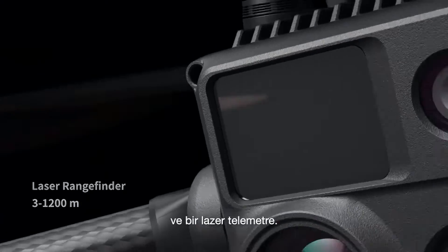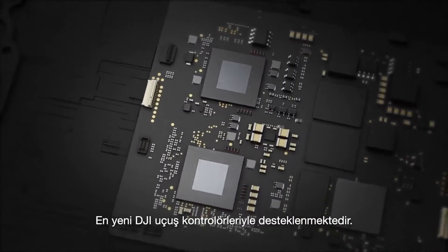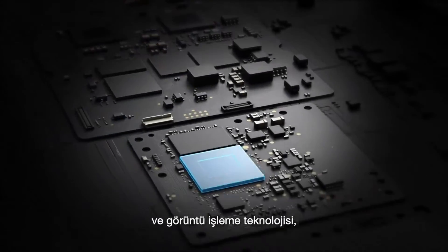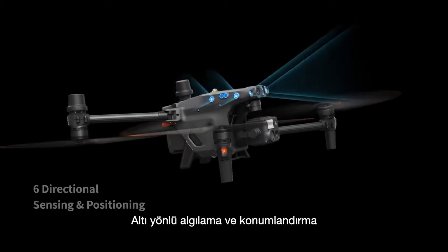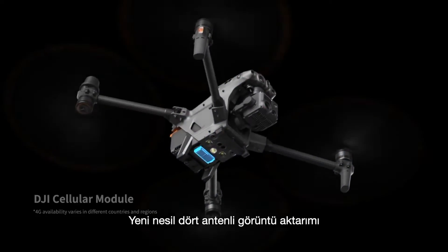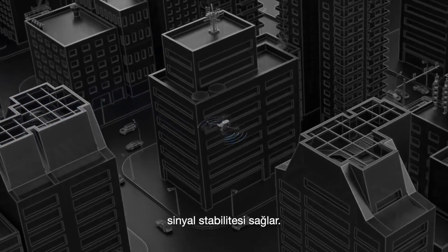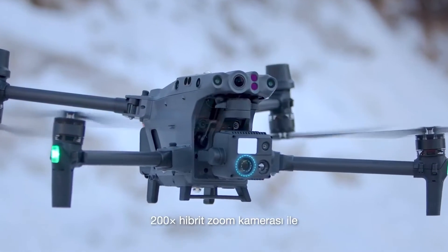and a laser rangefinder. The M30 is the new standard for hybrid payloads, powered by DJI's latest flight controllers, image transmission and image processing technology for next-level performance. Six-way sensing and positioning offers protection and ensures safe flight. A new generation of quad antenna image transmission ensures signal stability even in complex environments.